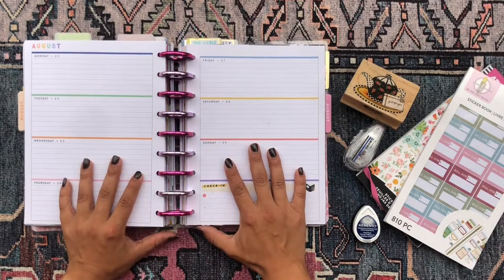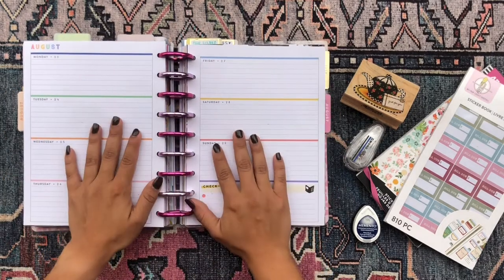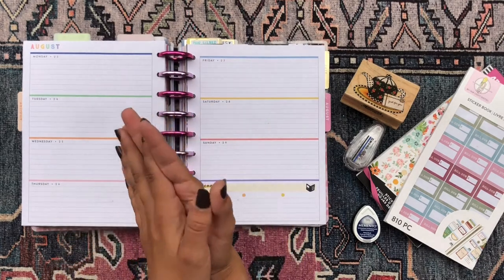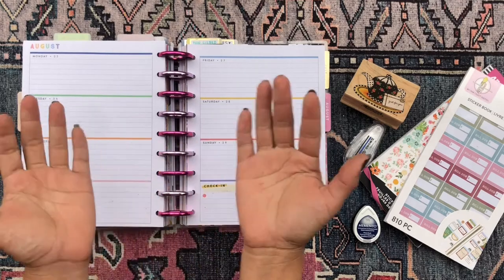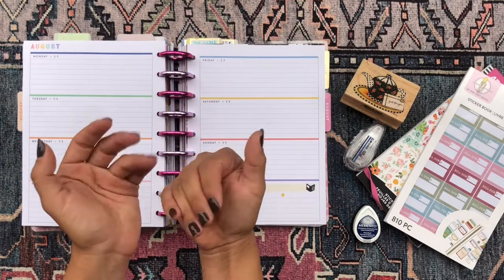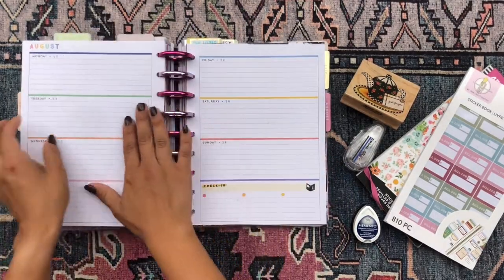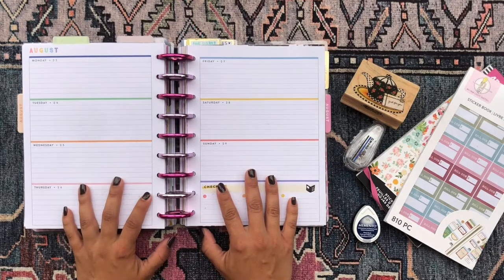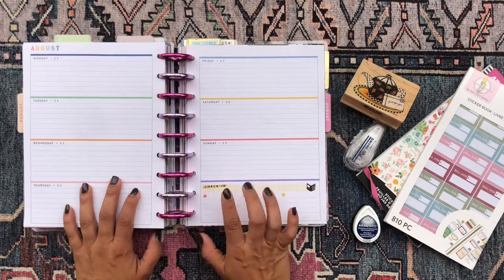This is my reading journal. I use this to journal about all of the books that I'm reading. I'm a huge bookworm so I love just engaging with what I'm reading to a greater extent than just reading it, because I find that usually I read something and it kind of goes in one ear out the other. So I'm gonna be decorating these pages for the upcoming week, so if you're interested in checking out what I do, just keep on watching.